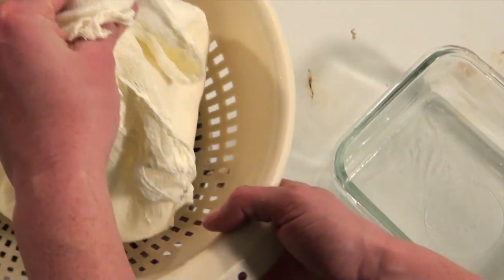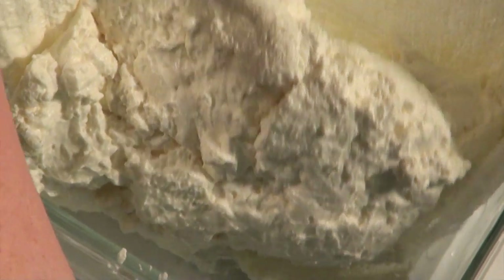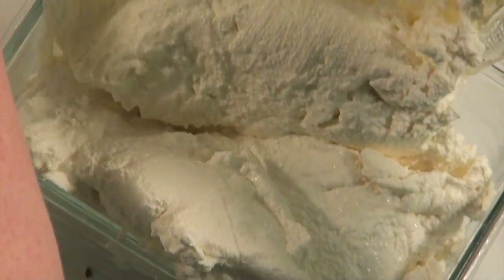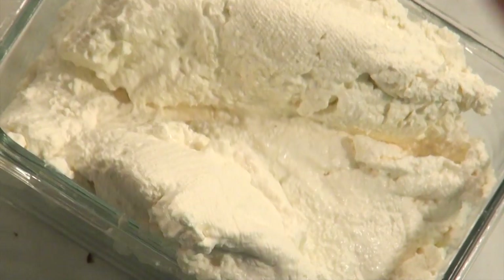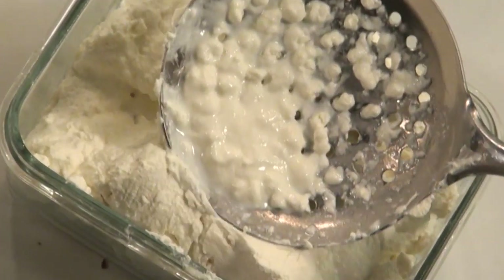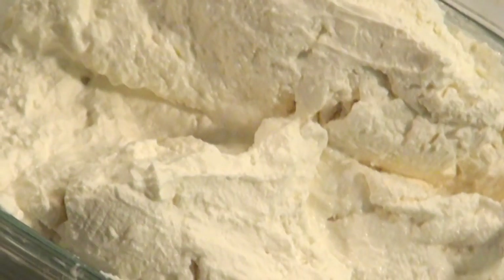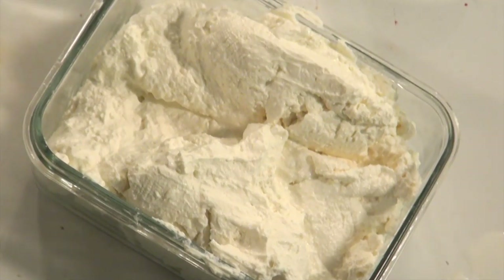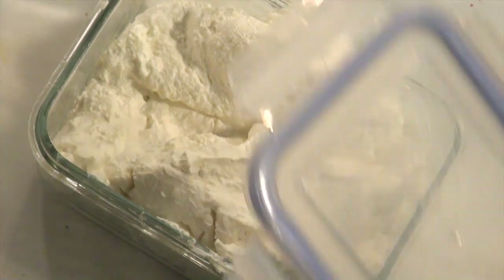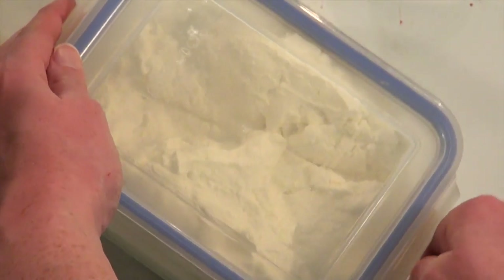After draining, scoop out your curds into a container. This is the fun part — be creative! You can add seasoning, salt, or all sorts of combinations. Stir any seasonings into the curd, then tightly seal it. Once in the fridge, it will keep for three weeks, and over those three weeks you might notice it gets stronger in flavor as it sits.